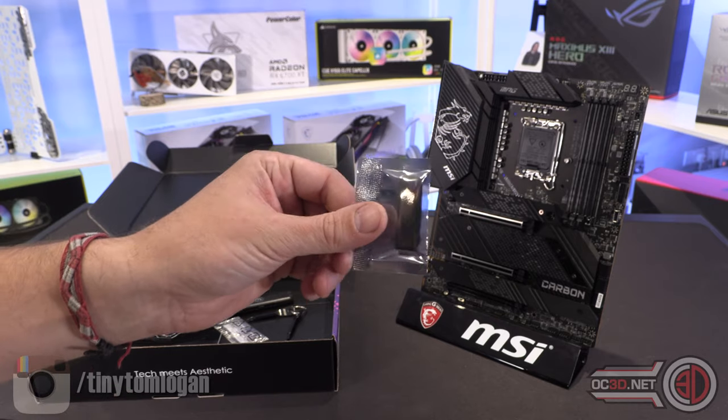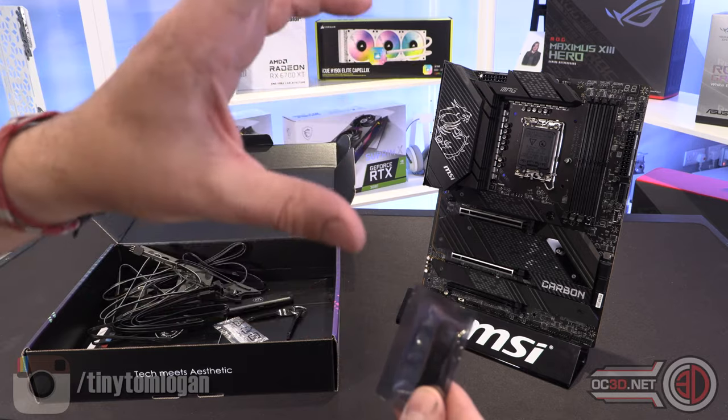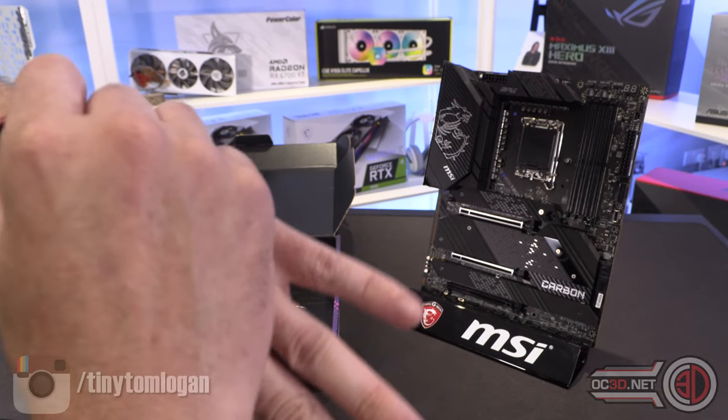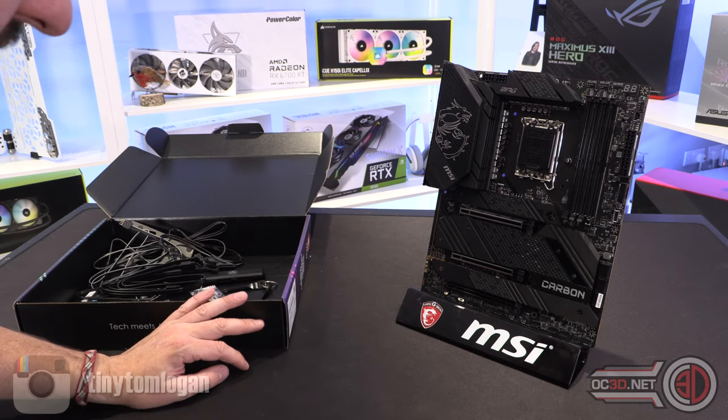It would be nice, MSI — here is an idea: plug in this, it pops up a little bit of software on your PC, update drivers on USB, bish bash bash, it does it for you. Lovely jubbly magic. Be good if it did it all automatically, wouldn't it?